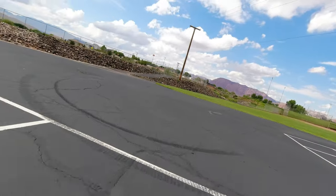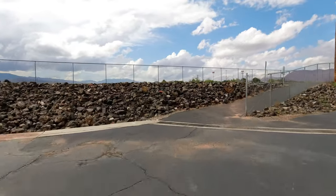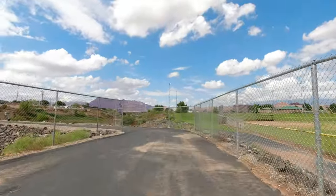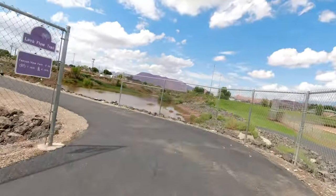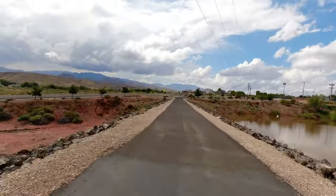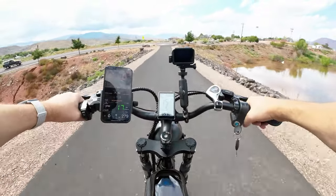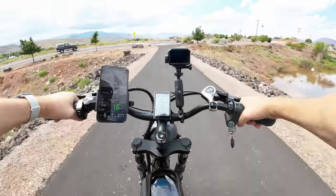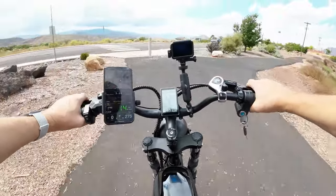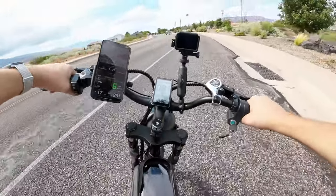We're going to reverse course, get back on the road. I probably would have gone through town today if it wasn't Saturday — it's going to be busy. I'm going to get on the flats and just kind of debrief from this trip. The rain has been a challenge — I think we're going to go on the street.